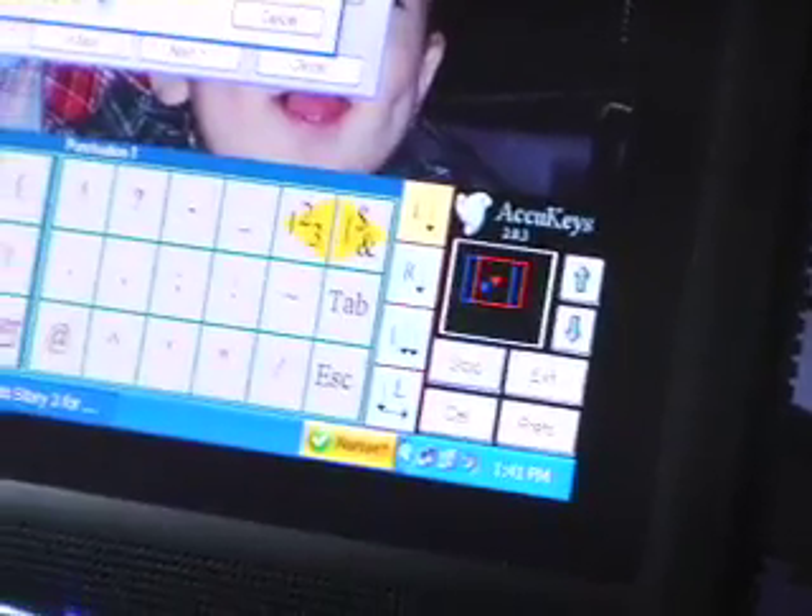Hi, my name is George Fosnott. I've been using the AccuPoint Head Tracker system for 13 months, and I use the AccuKeys program with it that I've learned to use over the past six months. It helps me get along with the basic functions I need to operate my computer system on a daily basis.